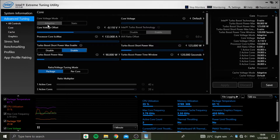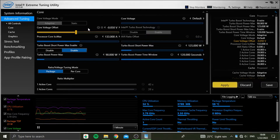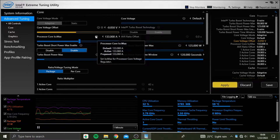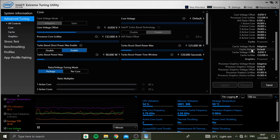Then go to All Controls or Core. Find the Core Voltage Offset setting and then either use the slider or the drop-down menu to select a value. Set it to something negative — I would recommend using negative 0.05v as the starting point. On the right side of the screen are the values that XTU has loaded, and you should see the value you put reflected on the proposed values. Click Apply and it should be on the actual value settings — and voila, you're done. No reboots, no hardware changes, just a simple menu change in software.